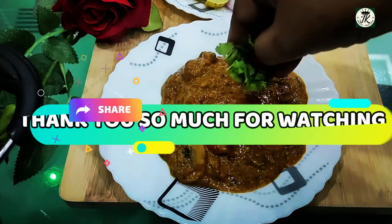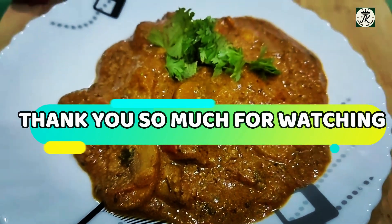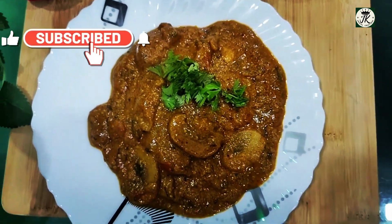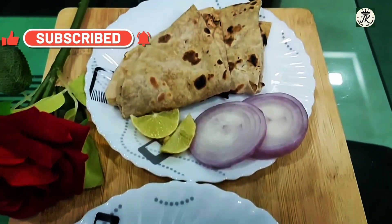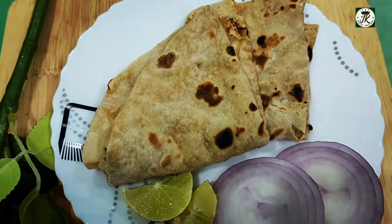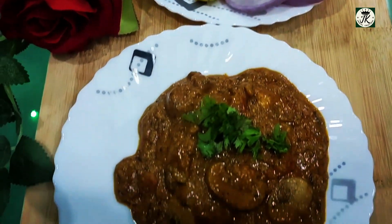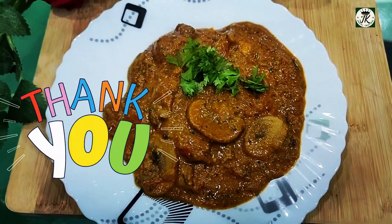You will prepare a very delectable and tasty curry to get compliments from your family. Thank you so much for supporting my channel — by subscribing, watching my videos, and for your valuable comments.